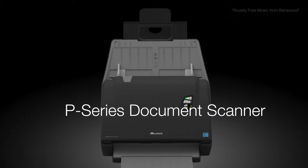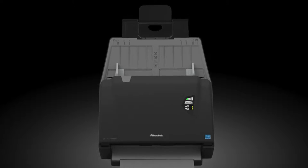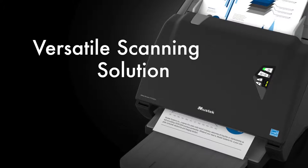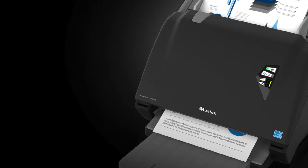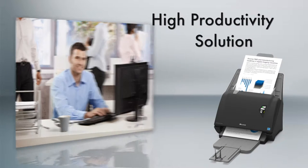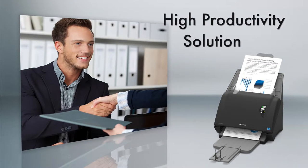Innovative iDoc Scan P-Series Document Scanner — the ideal scanning solution for busy offices and workgroups. iDoc Scan P-Series helps accelerate business processes and document management.